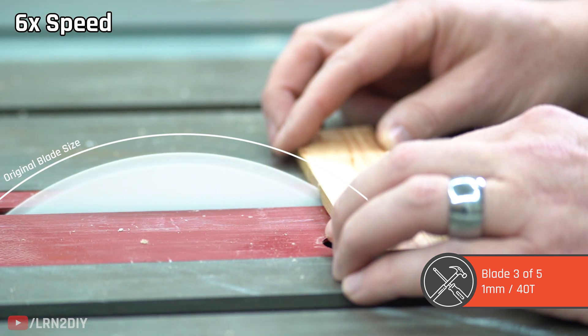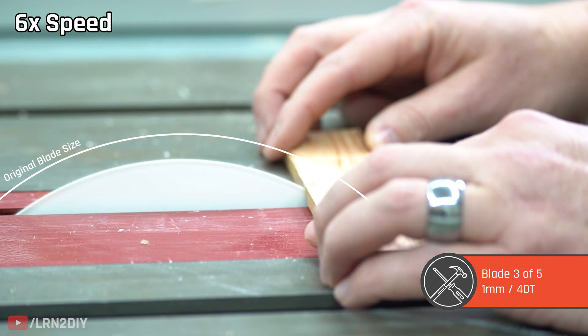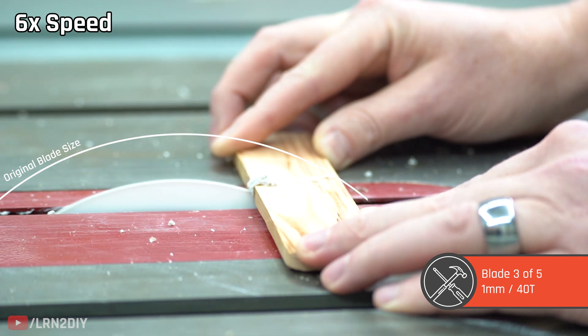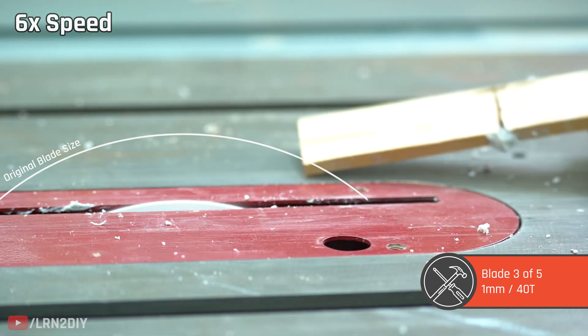For the quarter inch pine the blade is dying a quick death and shrinking by the second. Now we're seeing pools of PLA gathering on the pine and it is over as quickly as it began.